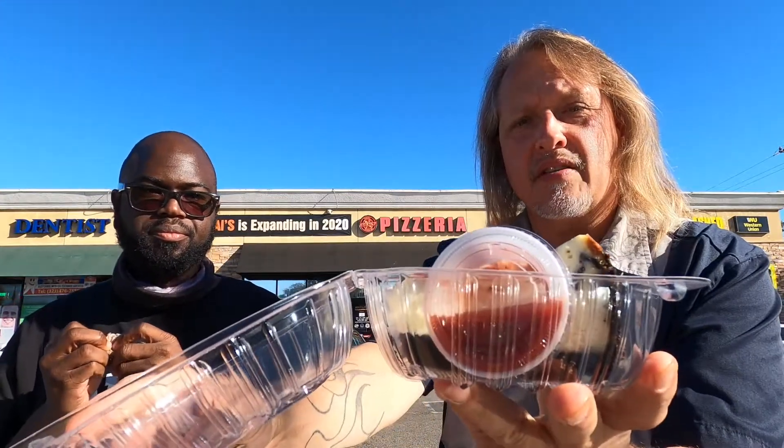He's got the dessert — I didn't get one today, but I'm going to show it. He's not going to eat it right now, saving it for later. That is the strawberry cheesecake with strawberries right there.